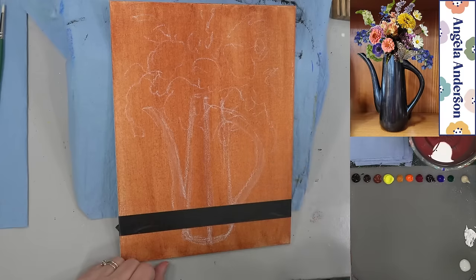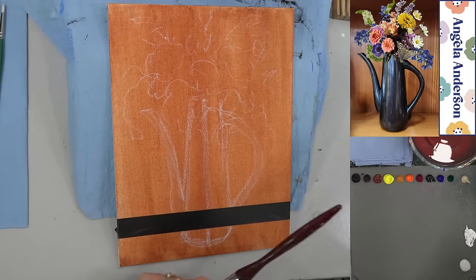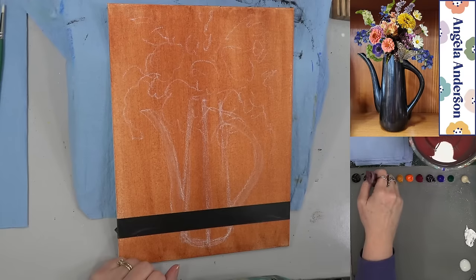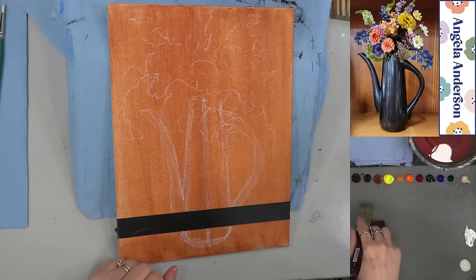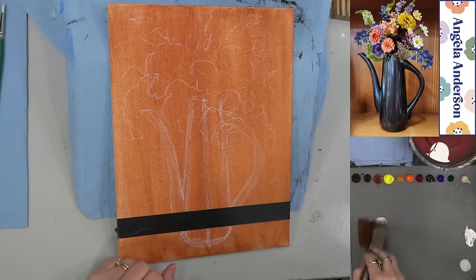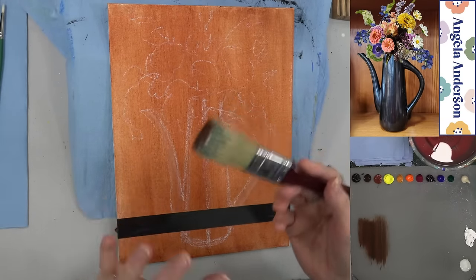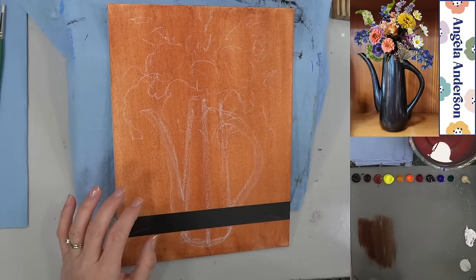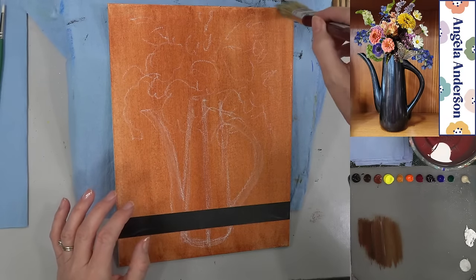I'm grabbing just a tiny touch of burnt umber and burnt sienna, and then some glaze, and I'm just going to lightly streak through. I don't want to really blend — I'll end up blending those two together if I do too much on here. I'm just going to very lightly draw it down, just keeping it vertical and going back and forth. You can use a bigger brush if you don't want obvious lines between each section, but I'm trying to overlap them a little bit.